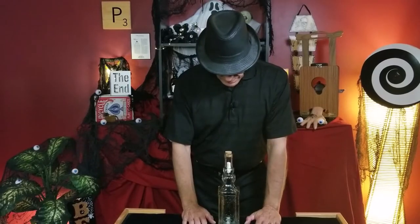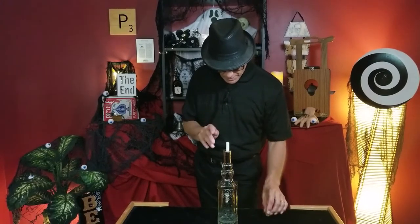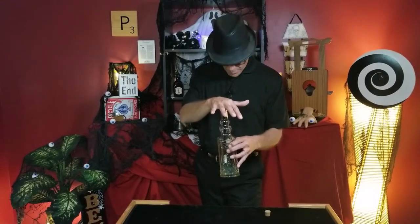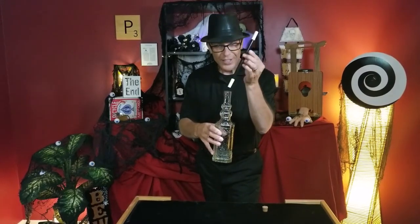This bottle contains a tool that magi have used for centuries. It is said that the magic wand will find its magi. He will not be contained from the bottle. He will always be drawn to his magi. I will show you what I mean. No matter what I do to contain the magic wand, he wants to be one with the magi. I can try to trap him in the bottle — it will not work. He will always find his magi.